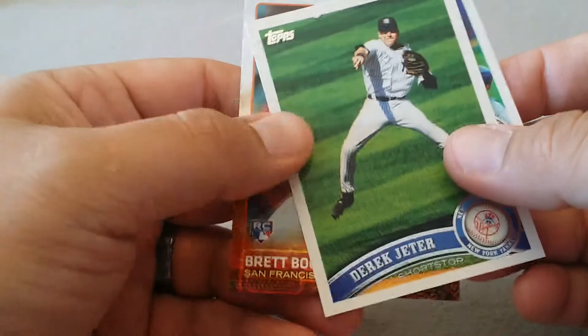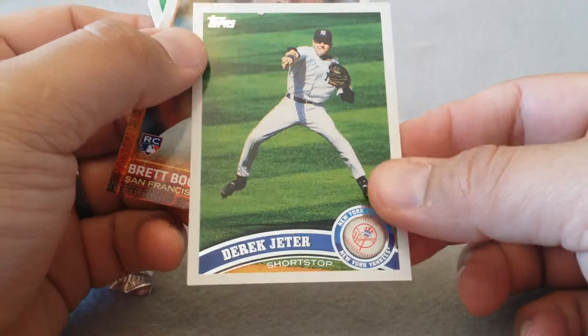And look at that - a Jeter! We got a Jeter. Look at all those years.